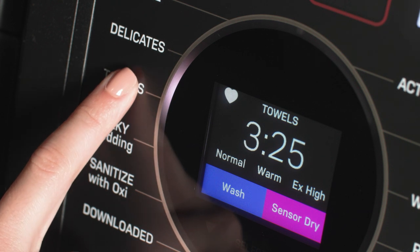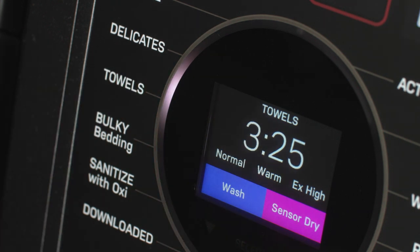To erase My Settings for any cycle, simply press and hold the cycle name again for 3 seconds.